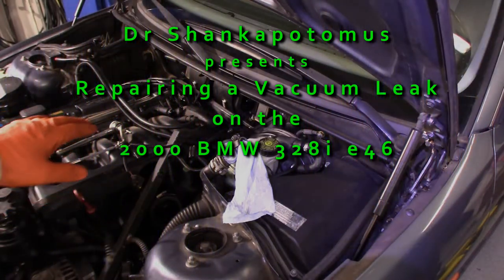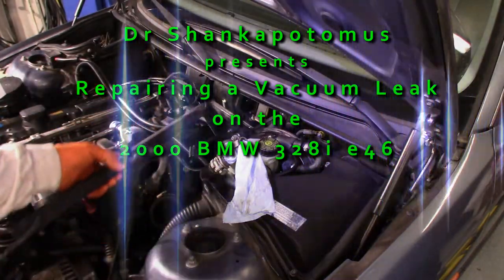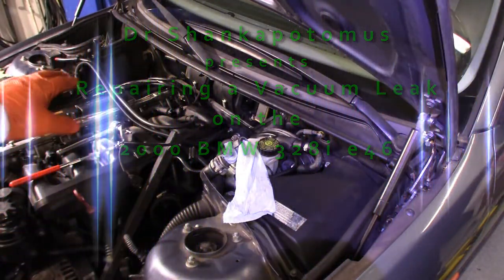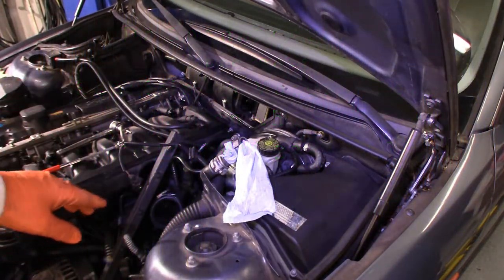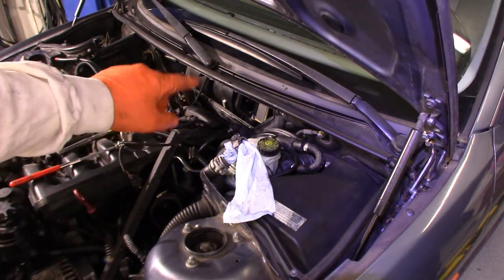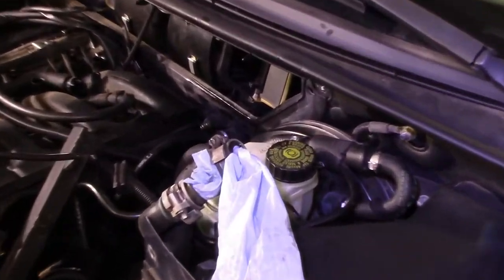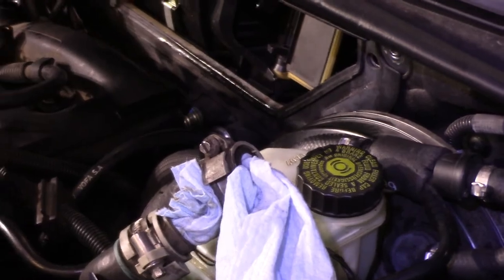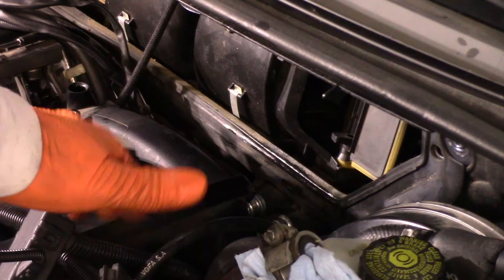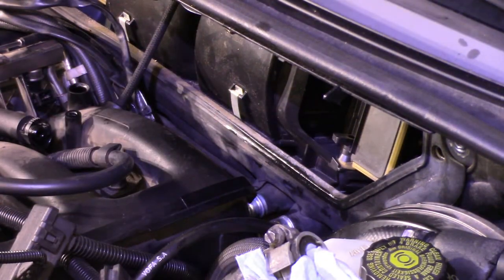There are other videos out there on how to get to this point. The plenum is off over here. I've removed the electronics that control the fuel injectors to get a little better access. I removed my air intake, and I'll show you on the back side — let me zoom in — what we're working on.